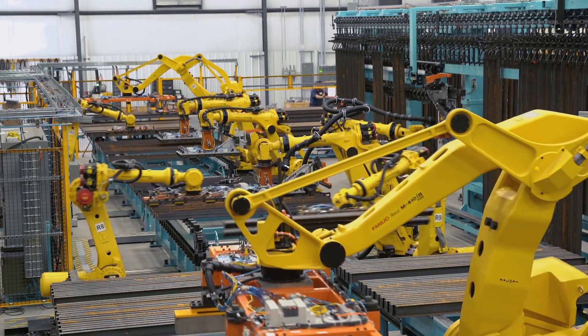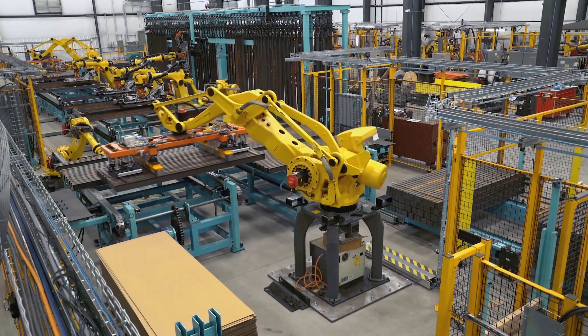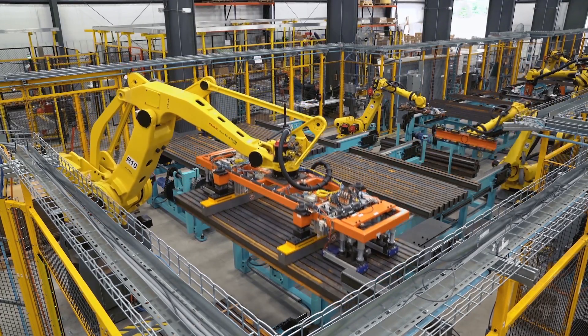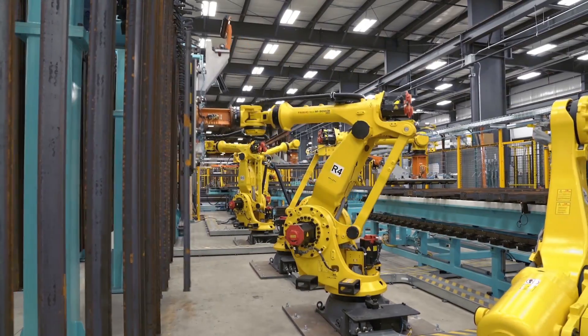The purpose of this system is to unstack, separate, and hang the beams onto hooks on a monorail conveyor. The beams then travel through a pre-treatment wash and then coating line and return to the automation cell for restacking.